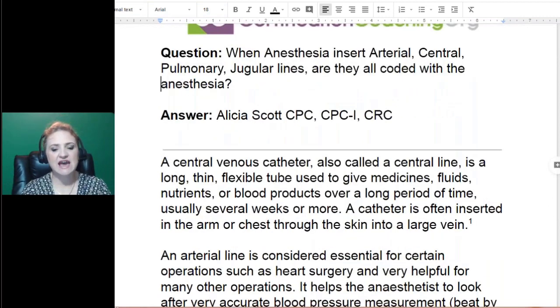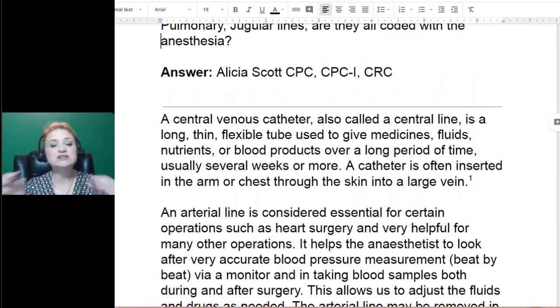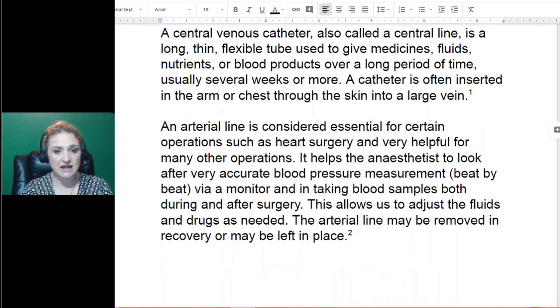A central venous catheter is the central line. It's a thin tube that's put into a major vessel. There are various reasons why they place it, but it's always a large vessel, a large vein. An arterial line and a central venous catheter — a central line — are a little synonymous. They'll always say, 'We're going to put in a central line,' meaning it's kind of synonymous with venous or arterial.